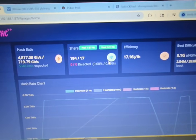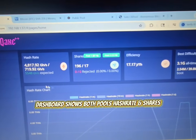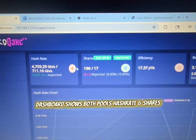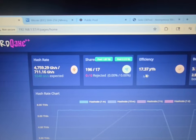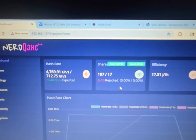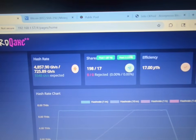After you select your split and your pools, all you gotta do is click save and restart. And then, once you get back to your dashboard, you can now see it's got two hash rates and two shares. You can put whatever coins you want, as long as it's on the SHA-256 network.